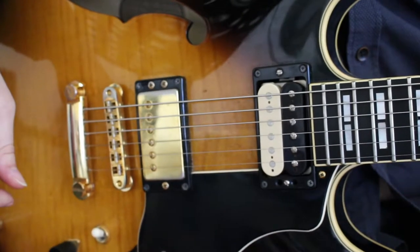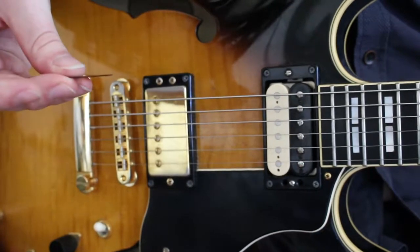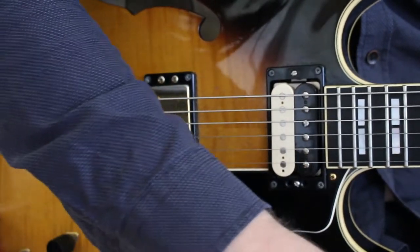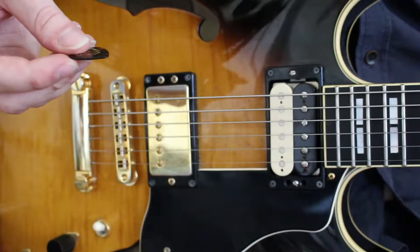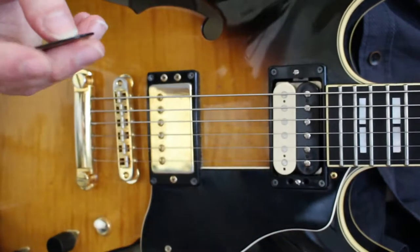Here I have three picks. I have a conventional thin pick like this, a thicker pick like this, and the same pick but with a rounded edge.